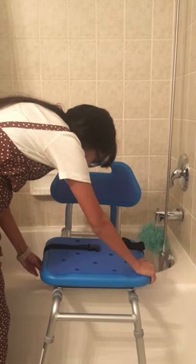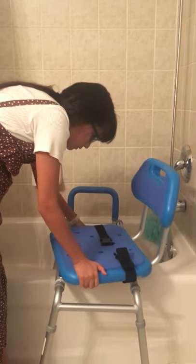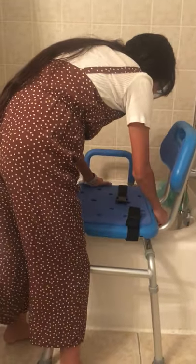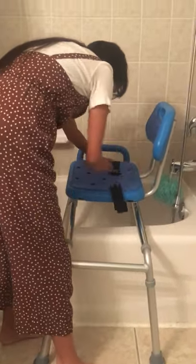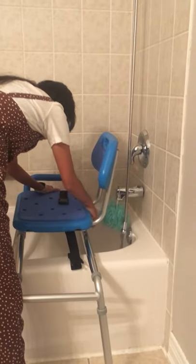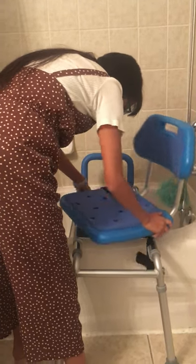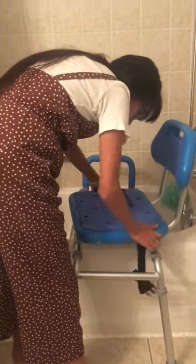This is my new tub transfer bench and it costs $400. You get on it on the outside and then you slide over. I have to keep it this way because this is how much space I have in my bathroom. It costs $500 but now it slides, turns, and we're done.